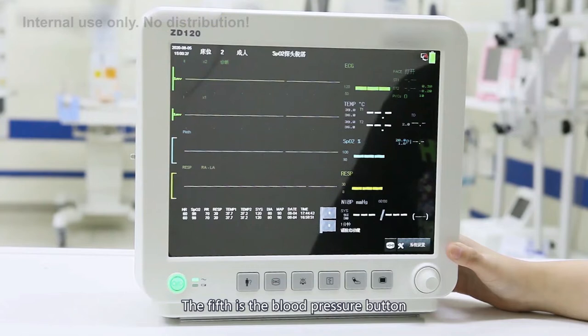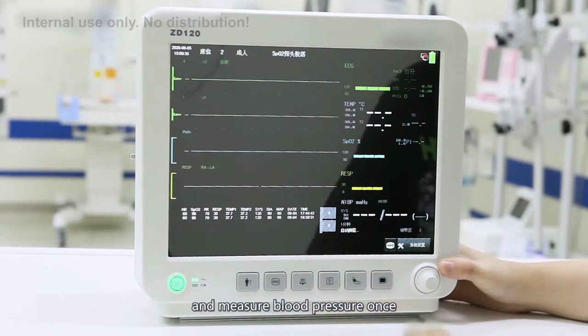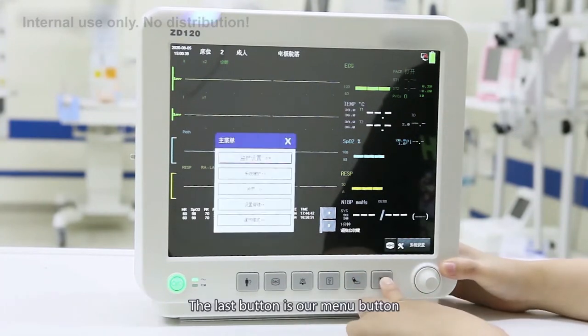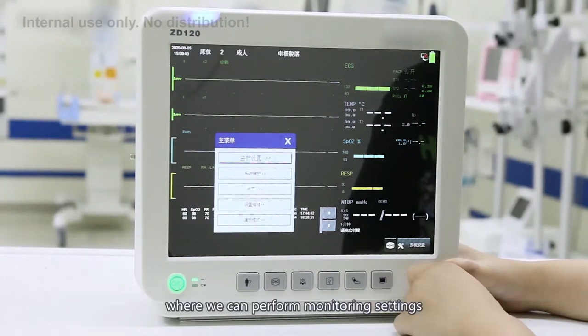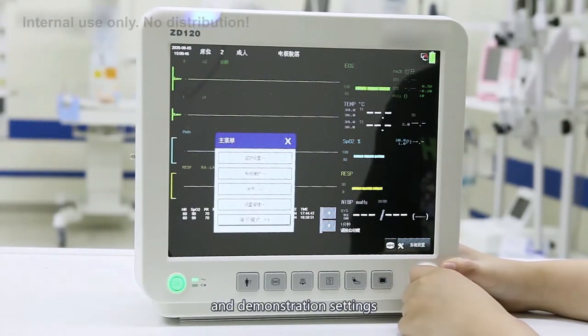The fifth is the blood pressure button. You can inflate the cuff with one click and measure blood pressure once. The last button is the menu button, where you can perform monitoring settings, system maintenance, and demonstration settings.